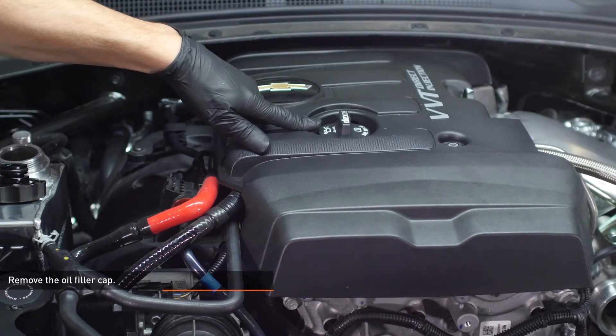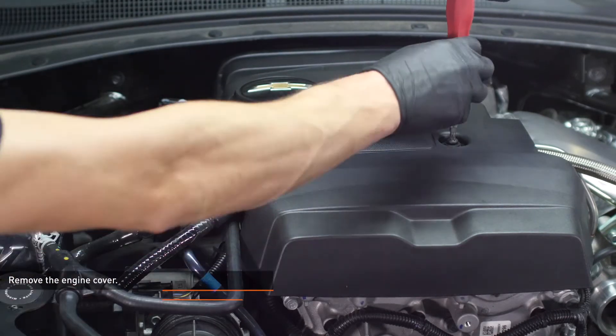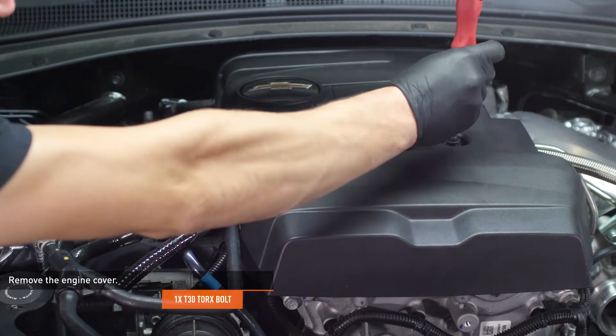Remove the oil filler cap. Remove the bolt that secures the engine cover to the engine and remove the engine cover.